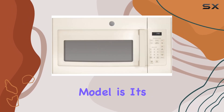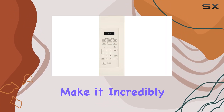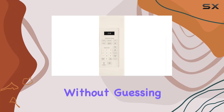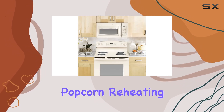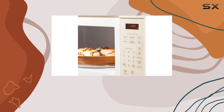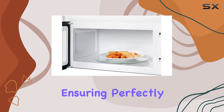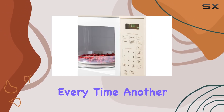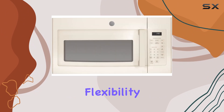What really stands out with this model is its array of convenience cooking controls. These settings make it incredibly easy to cook or heat foods without guessing the time or power levels needed. Whether you're popping popcorn, reheating leftovers, or cooking a full meal, the pre-programmed settings adjust the time automatically based on the moisture content of your food, ensuring perfectly cooked results every time.